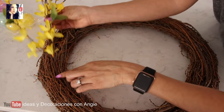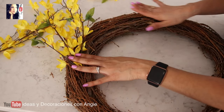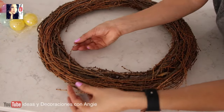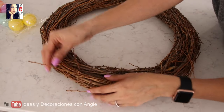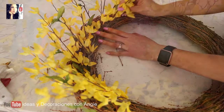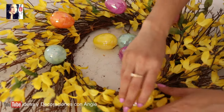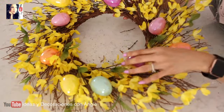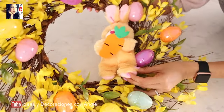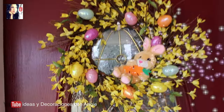Esta corona es súper fácil de hacer. Solamente vamos a tomar la ramita de las flores y las vamos a ir insertando dentro de la corona. Las vamos a ir pegando también con silicón, y las vamos abriendo hacia afuera para que las florecitas queden hacia afuera. Así lo vamos a hacer en toda la corona. También vamos a pegar los huevitos de plástico con silicón, variando los colores para que se vea bonito. Y el toque final es pegar aquí uno de los conejitos con silicón. Y lista, ya tenemos una hermosa corona para esta temporada de Easter.